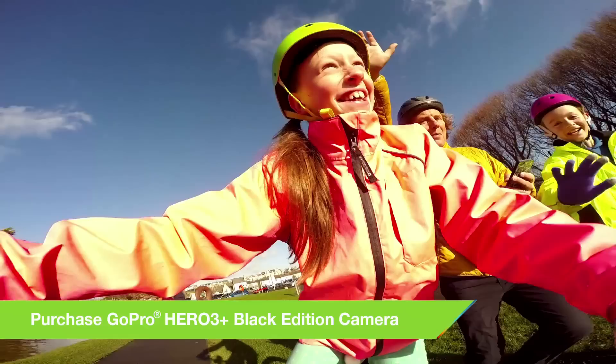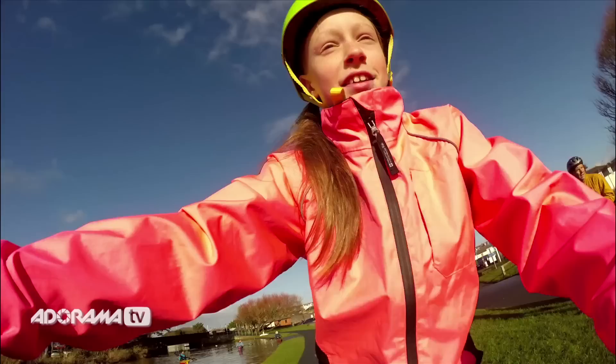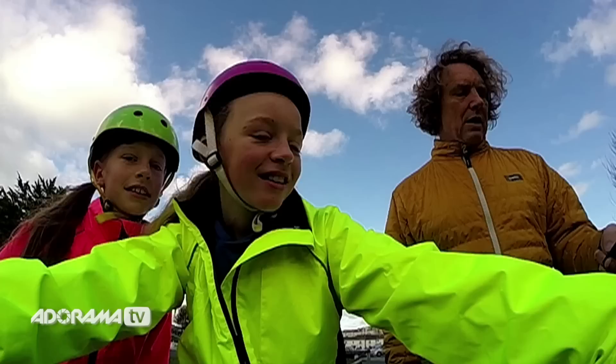We've been out on our bikes to demonstrate to you how each setting can affect your picture. Let's talk about resolution. The resolution is the amount of information that's captured on the camera's sensor. It affects the size and the quality of your picture. The higher the resolution, the better quality the picture. The lower the resolution, the lower the quality.